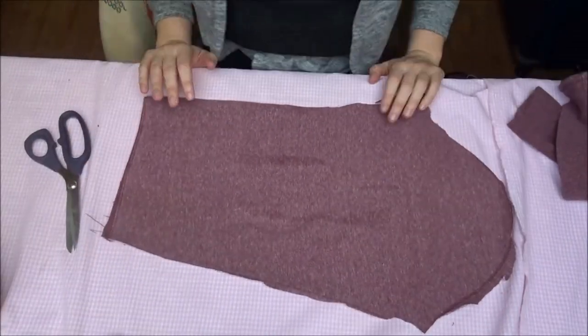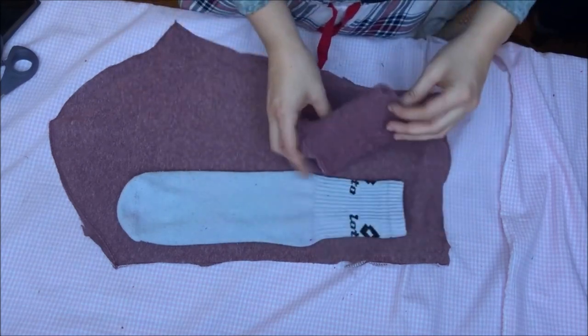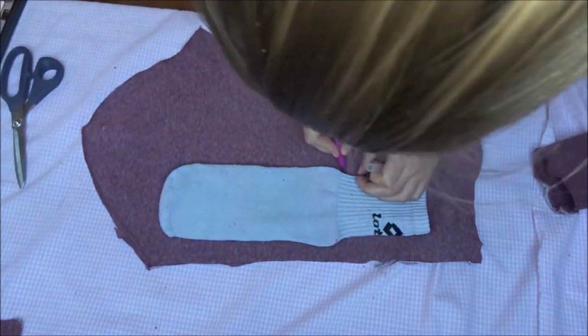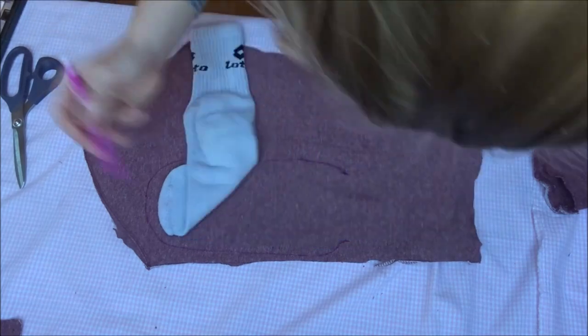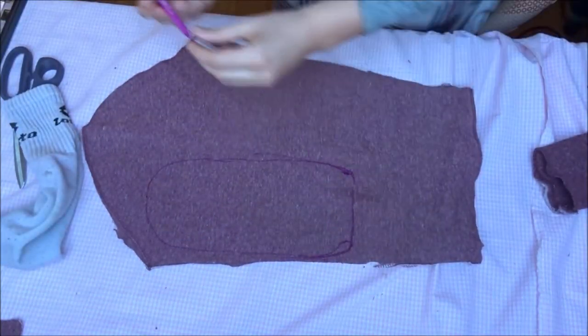Now you need a sock with a good fit. I pinned it to the sweater and copied the pattern. This is for the front of the sock. Cut this out.